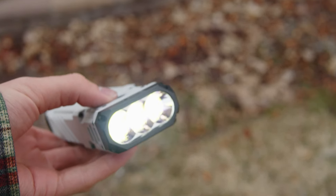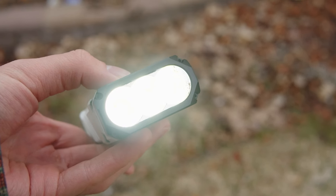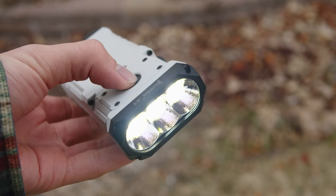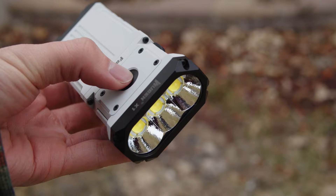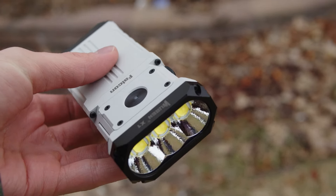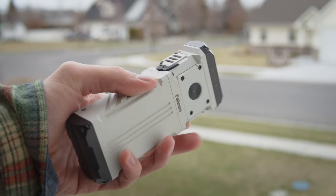Speaking of the design, this flashlight is a dual 21700 cell light in this rectangular form factor. Up at the head, we have three Cree XHP70.3 LEDs in a horizontal pattern. Up on the front, we just have the button like you'd expect, and to either side of that are the ports for the cooling system. It blows air through the heat sink and out the other side, which keeps the light cool on turbo.